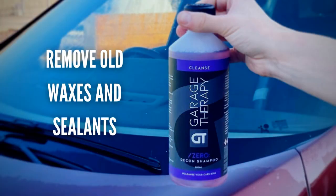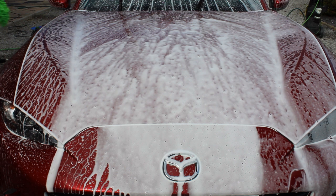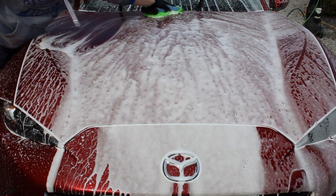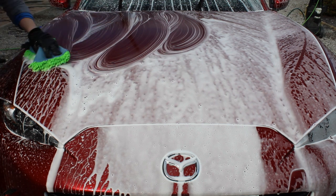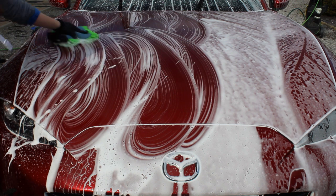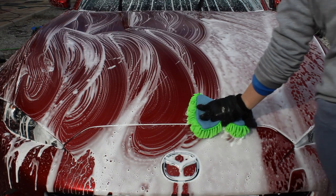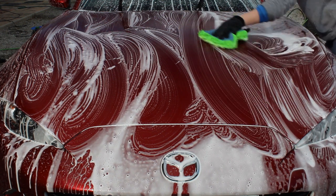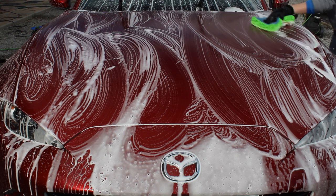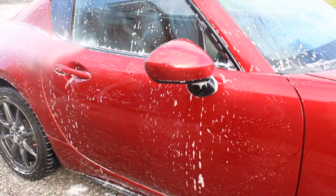The second use is that it helps to remove last-stage protection products. It won't strip really fresh protection, and it won't strip ceramic coatings unless they're on their last legs — and it may take a few applications to fully strip protection. But it is very capable of killing old waxes and sealants, which might still show some water behaviour but need removing before applying new protection or correcting the car.